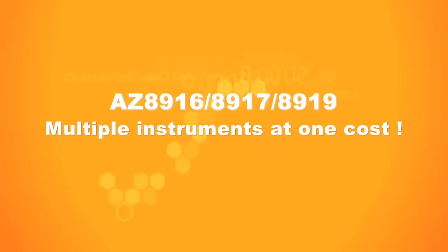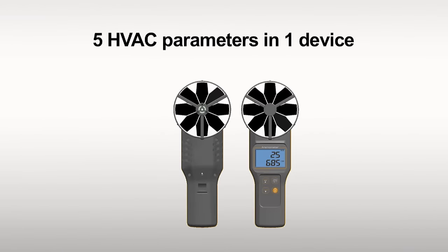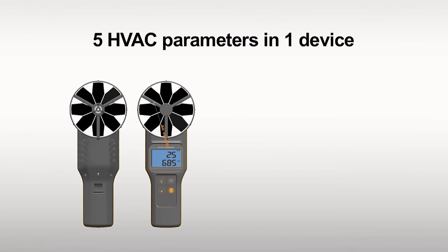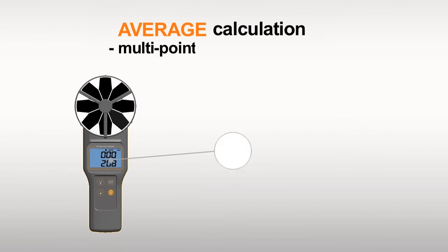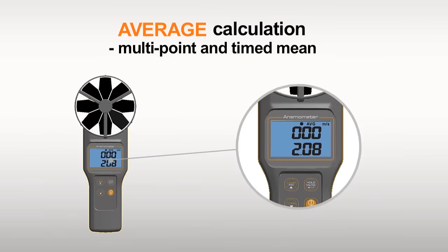The AZ8916 series anemometer measures air velocity, air volume, temperature, humidity, and CO2, and calculates averages for all parameters.